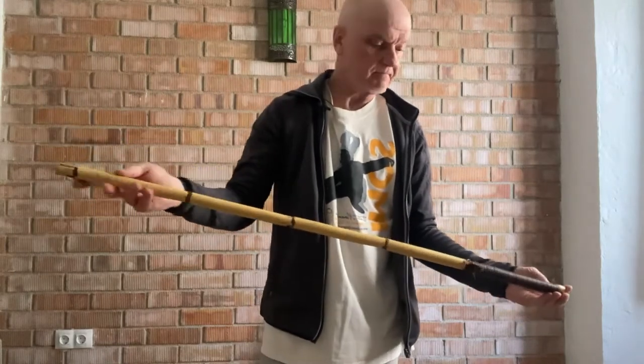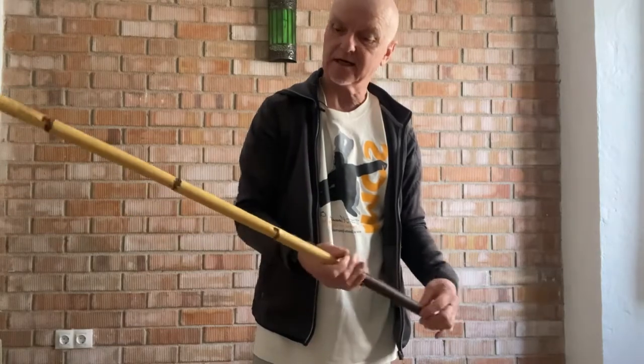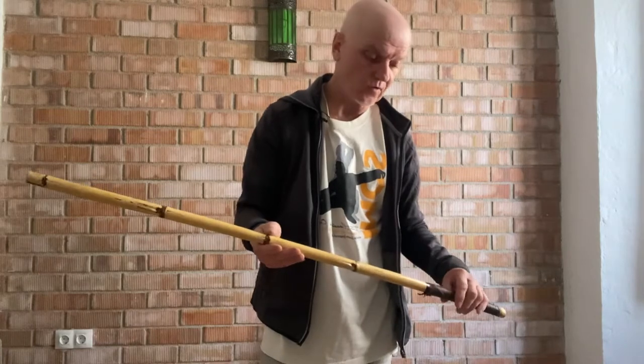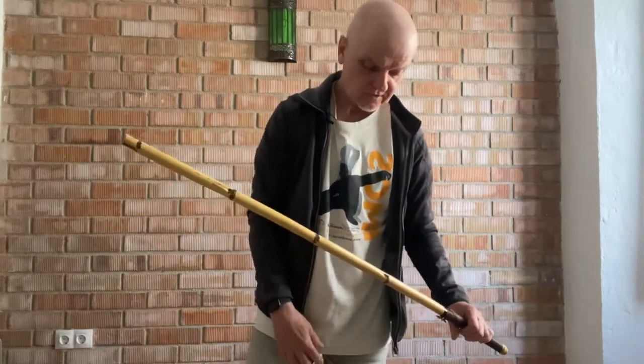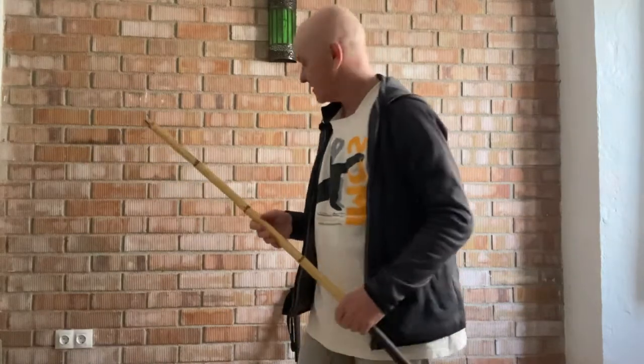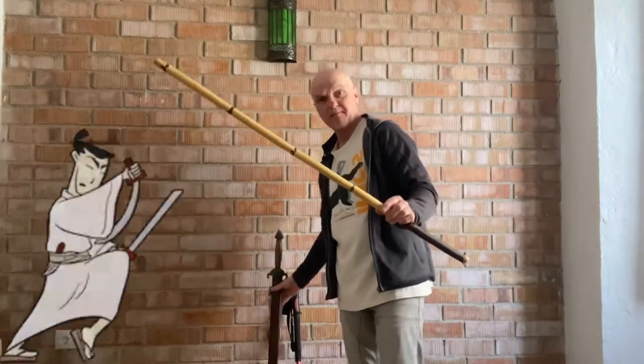When you've got your stick ready and you have it cleaned up, you can leave it to dry out for a few days or use it straight away. The advantage of using it straight away is you're going to be able to do some of the drills I'm going to take you through now. These are based on some of the Tai Chi sword drills, but if you don't have a handy Tai Chi sword available, that's where the bamboo comes in.